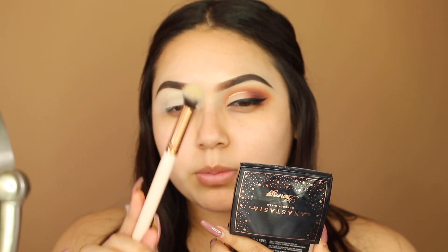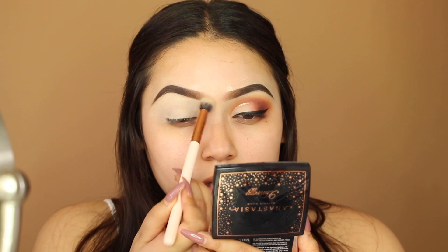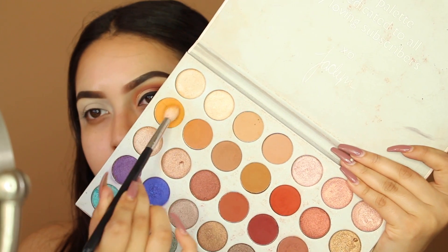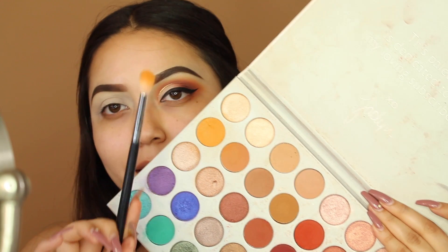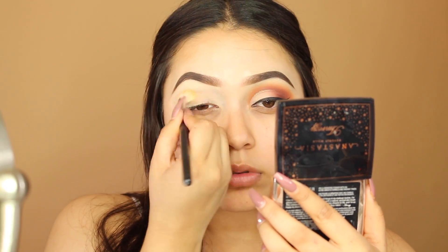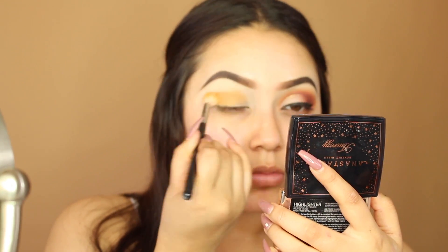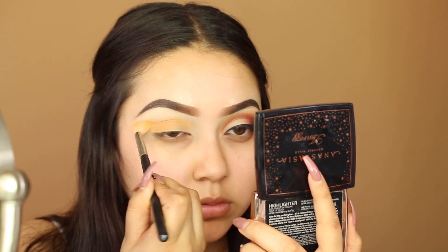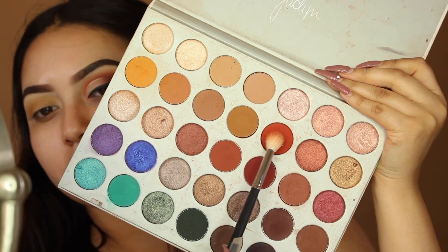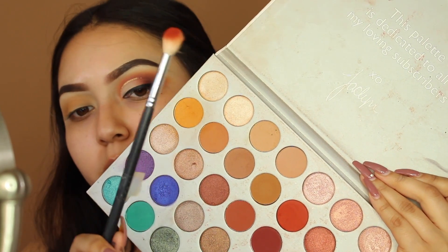I'm going in with a fluffy brush to blend the edges. First I'm taking the shade Creamsicle using my Morphe M441 brush. Next I'm taking the shade Hunts using a different Morphe M441 brush.